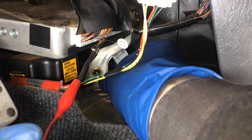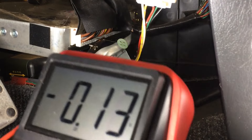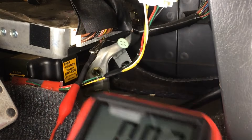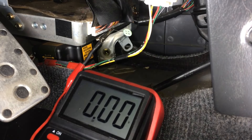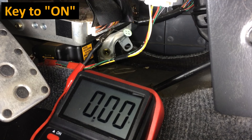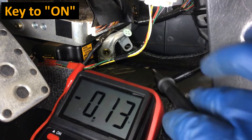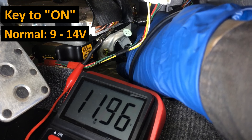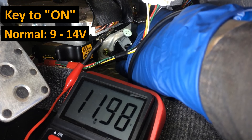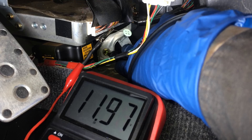I've already confirmed this is a good body ground - this fastener back there. I'll just take the keys, put them in the ignition, and turn it to the on position - not start, just on. We'll hear the relays click. With the probe and ground connected, I should be getting 9 to 14 volts here. There you go - I got about 12 volts there. So what you're seeing here is the condition for a known good sensor and a known good ECU.